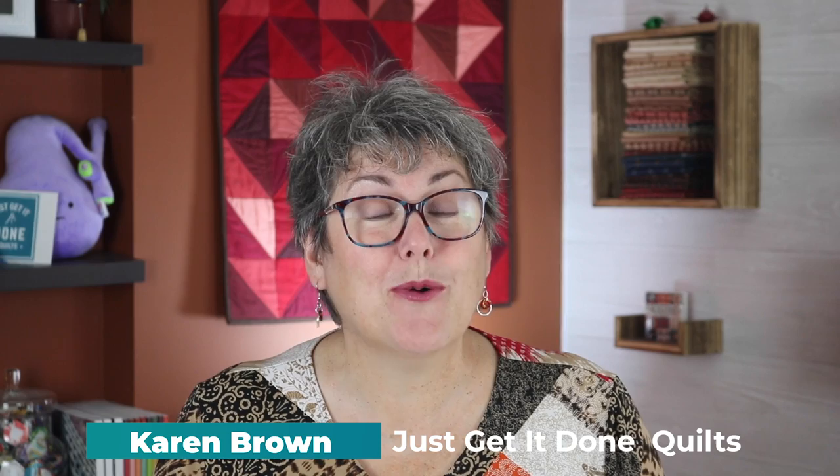Hi, I'm Karen Brown of Just Get It Done Quilts. I give you tips, tricks and strategies to help you make the quilt that you want to make. And if you like what you see, please hit that subscribe button.